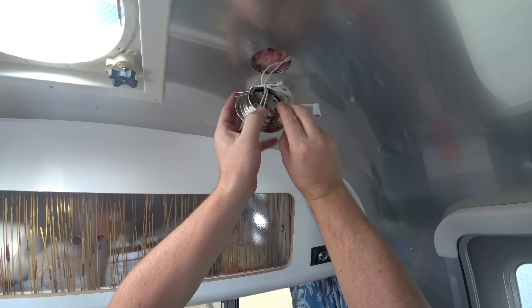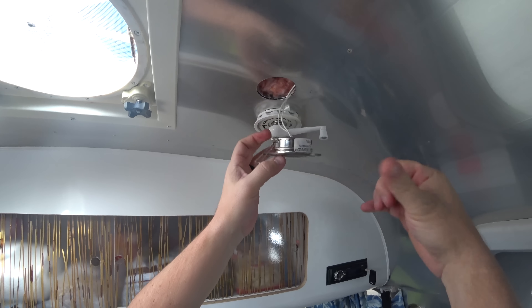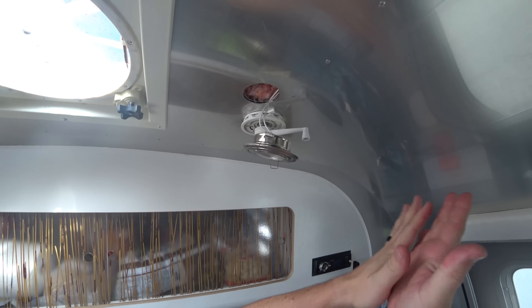These little wings are spring-loaded and hold it in there. Be careful because there's a whole bunch of aluminum pieces in there that you'll get in your eyes if you're not careful.